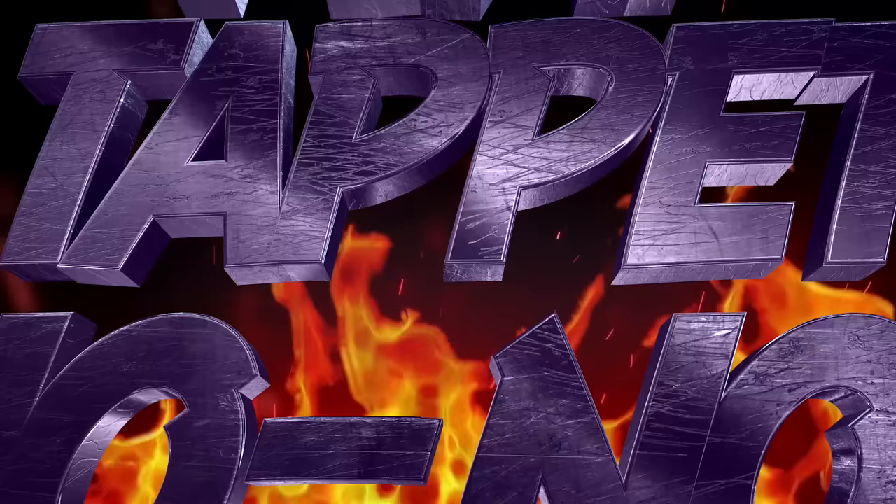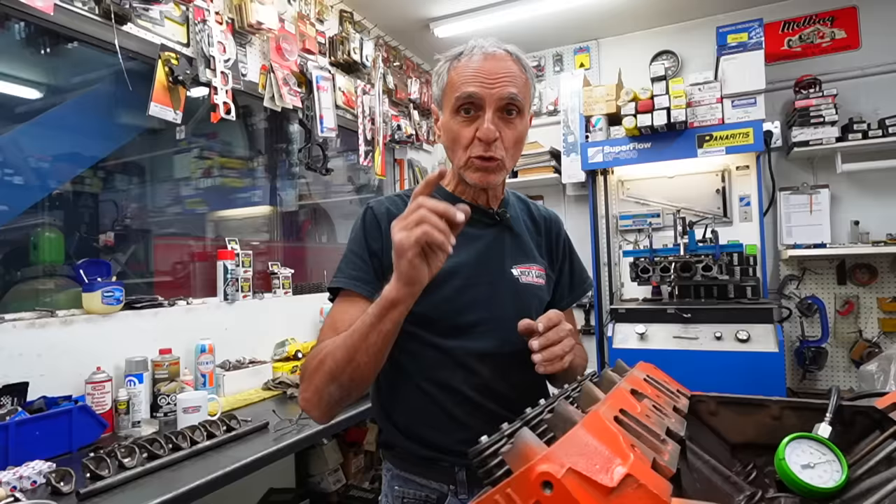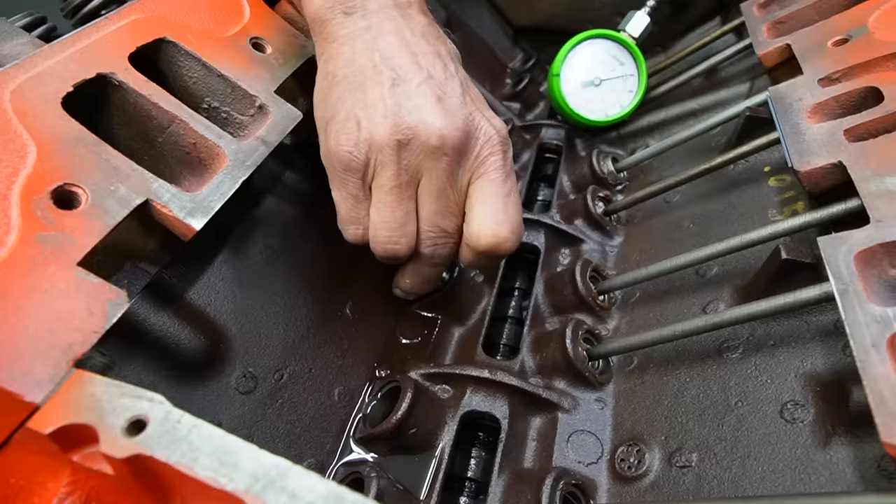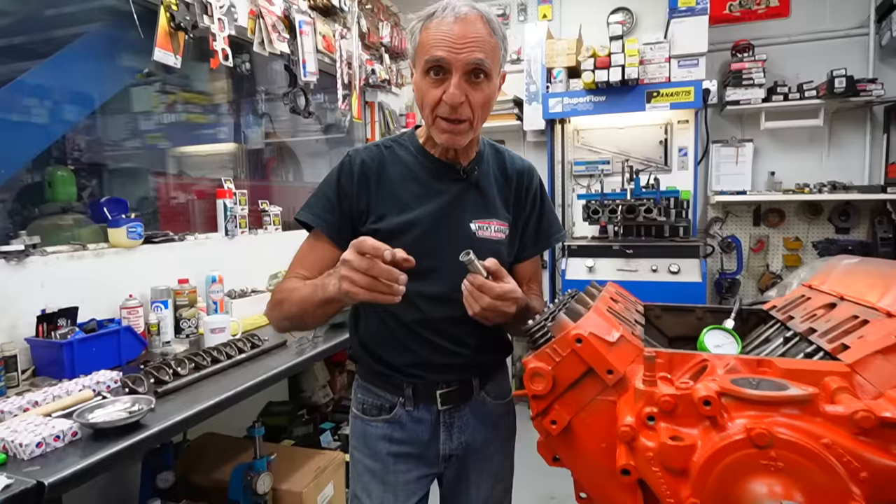Most important is the spring pressure. If you've got too much spring pressure, you are going to wipe out the cam. Rule number one: when you've got a hydraulic flat tappet and it goes into the bore, if you see it sliding in and turning nicely, you know it's ready to be installed. If it's tight and doesn't want to turn, it'll wipe out the cam — because once the engine starts and the cam turns, the lifter turns with the cam load.